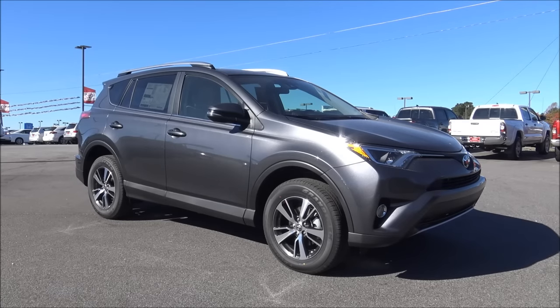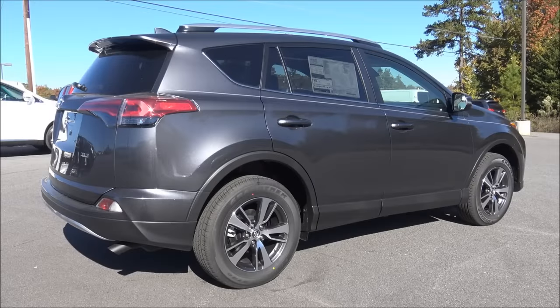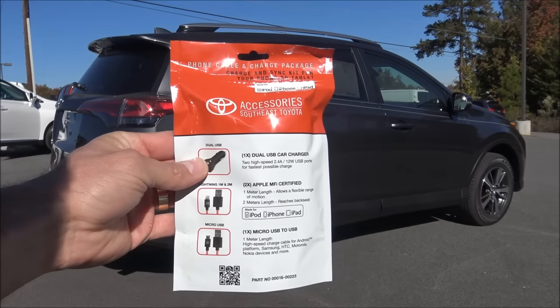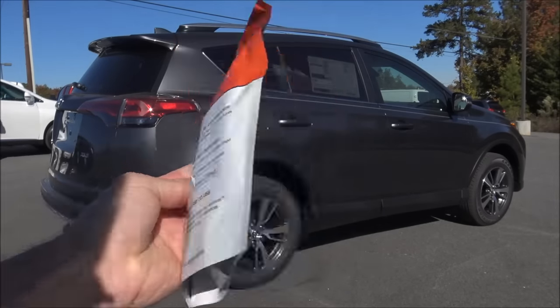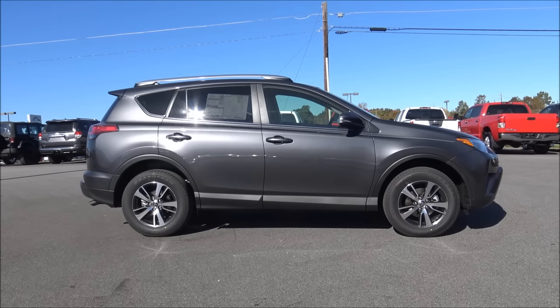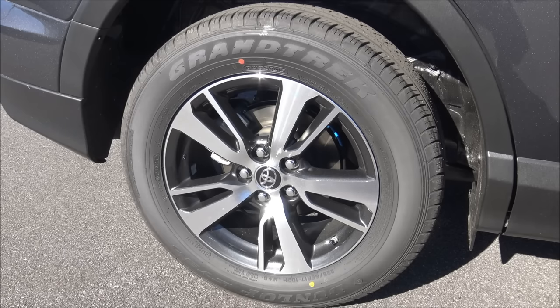The MSRP is $29,561. The optional equipment for this particular RAV4 includes a height-adjustable power liftgate, carpet mats with a lipped cargo mat, and clear paint protection with door package — that puts a protective layer on the hood, the mirrors, the door edge guards, and the rear bumper. You also have a phone cable and charge package: an accessory bag found in the glove box that includes a dual USB car charger, two Apple cords, and a micro USB to USB cord — that option is $69. The fuel economy is 23 miles per gallon city, 30 miles per gallon highway. This RAV4 is sitting on Dunlop Grand Trek 225/65R17 tires with 17-inch wheels, rated for mud and snow. You have four-wheel disc brakes.